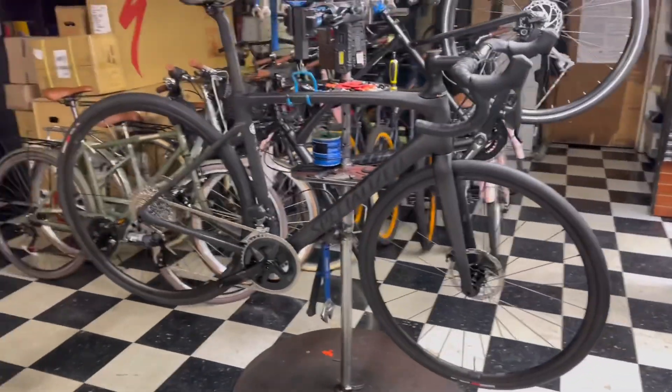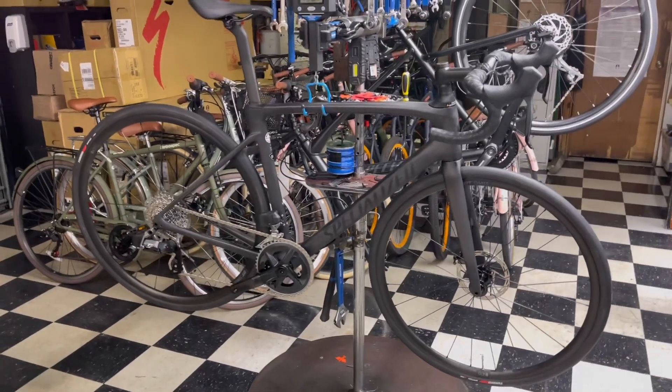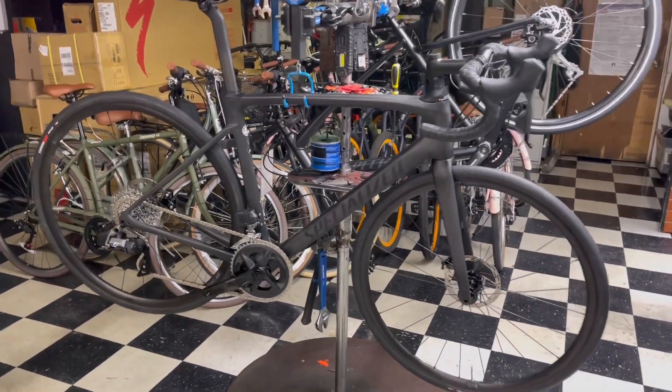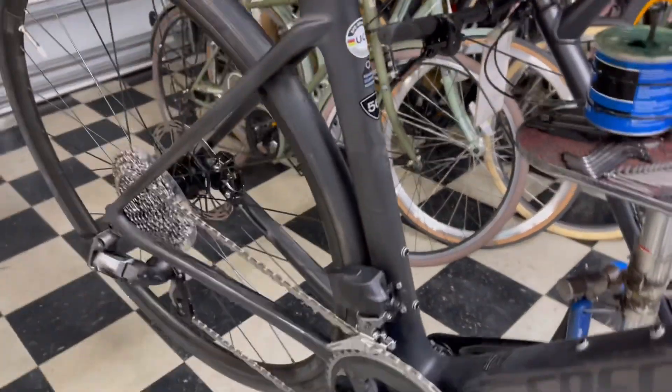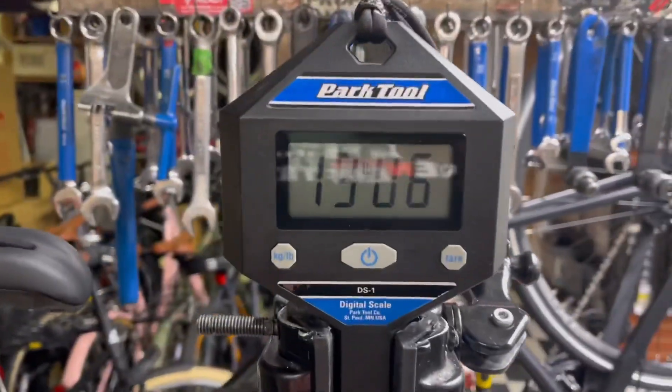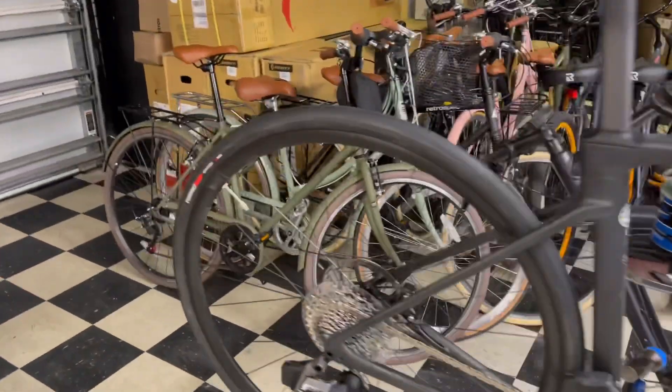Hey, what's up everyone! Today I have for you guys the 2022 Specialized Roubaix Comp Rival E-Tap AXS version. This is the black oil slick colorway. Size 56, with the new SRAM Rival AXS, weighing in at 19 pounds 6 ounces, also coming in at 8.78 kilos. Stay tuned after the video.